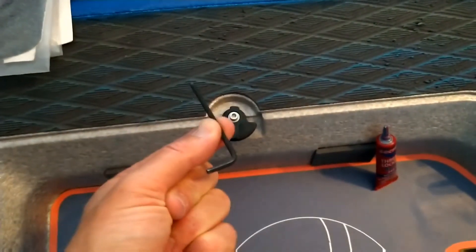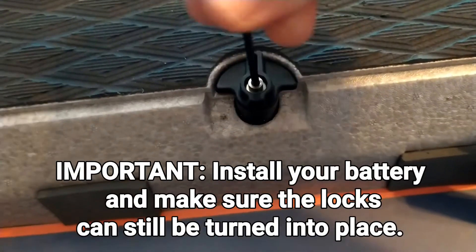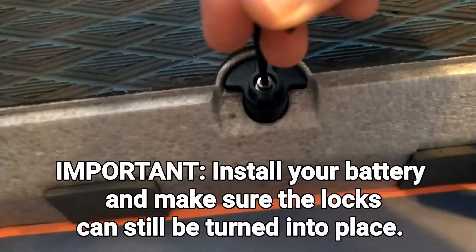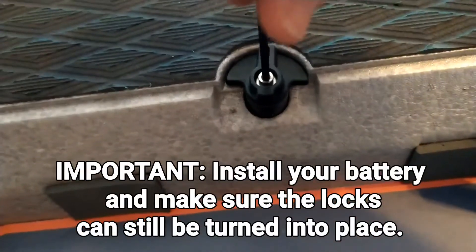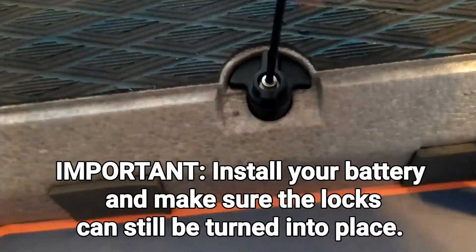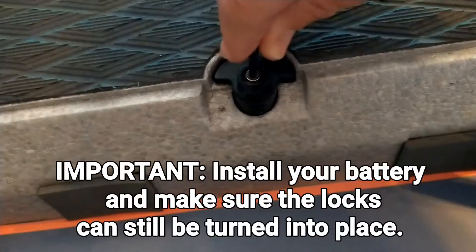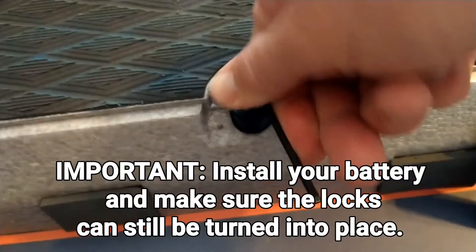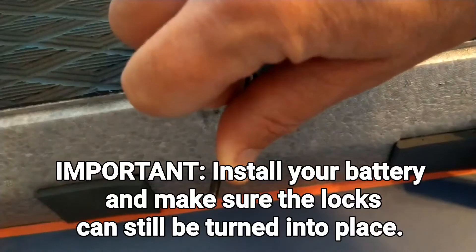What I do recommend, which is not shown here, is to put the battery into your board and tighten it so that it is tight to the battery. Otherwise, when you get back out on the water, you may find that you have made it too tight. So be sure to take this tool out with you on your next trip in case you need to loosen or tighten your locks — be prepared, bring this tool with you.